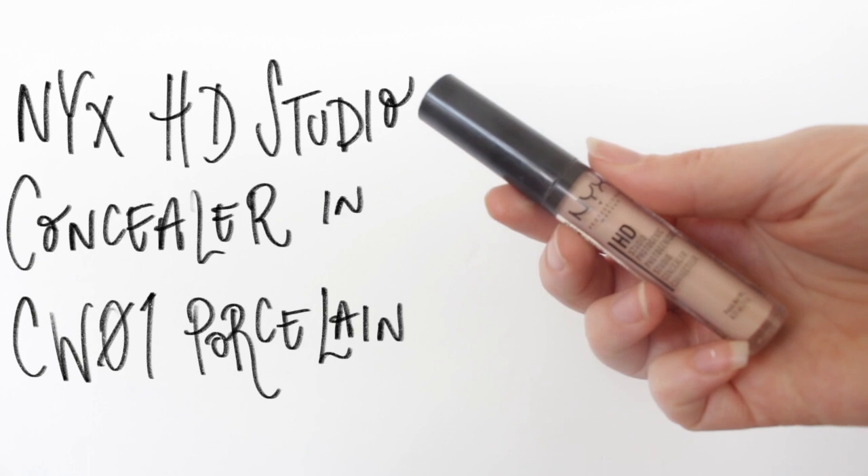I'm going to be using two NYX concealers. I'm starting with their HD concealer — I've forgotten the shade name but I'll write it down below. This one's particularly peachy and that's why I'm using it; it has a definite peach undertone which works really well underneath my eyes. I just use my fingers to blend that one in — I like using the warmth of my fingers. I initially start it in the inner corner of the eye and then pat it where I want it.